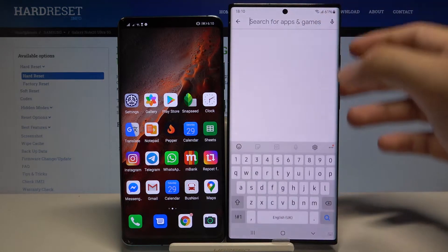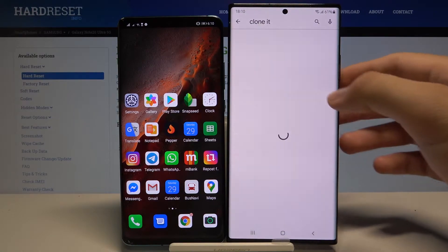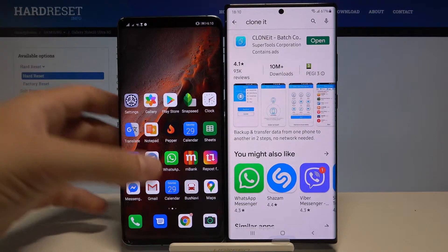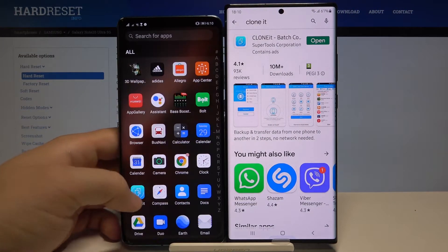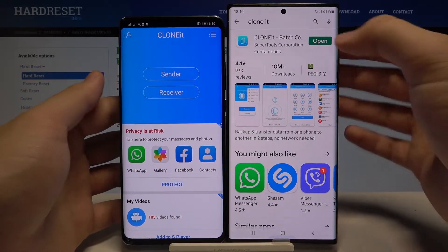Click on the search bar and type 'Clone It.' Let's get this application on both devices, and when you've got it on your smartphones you can open it.